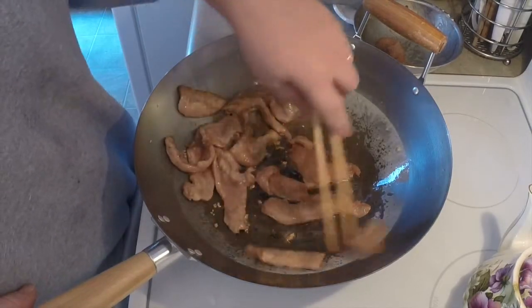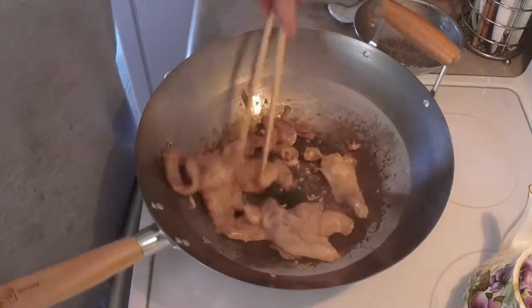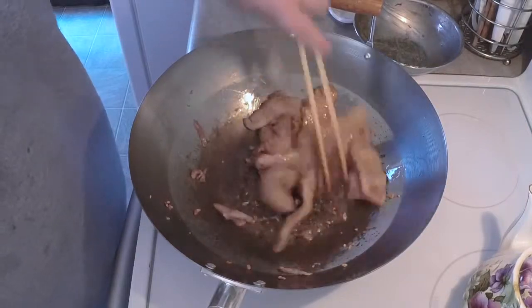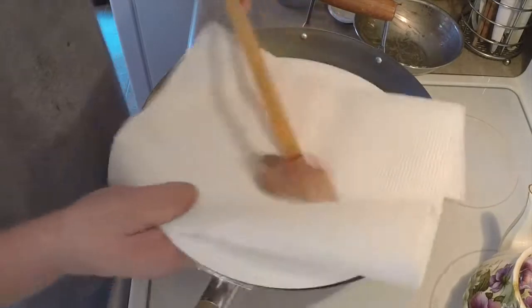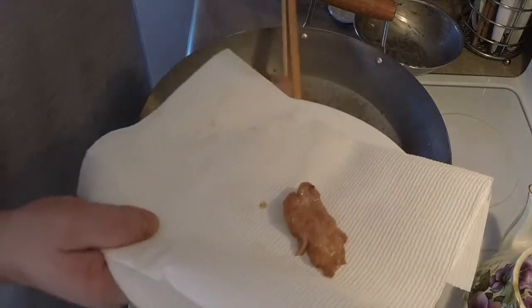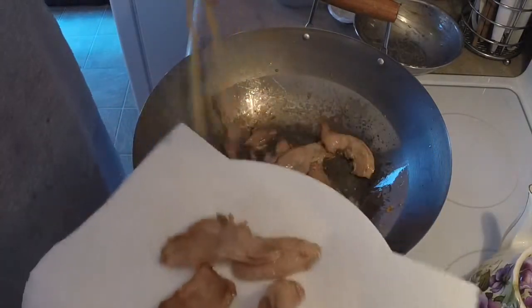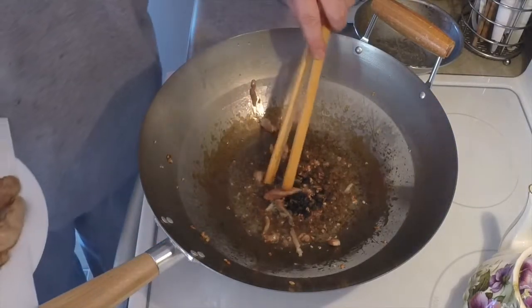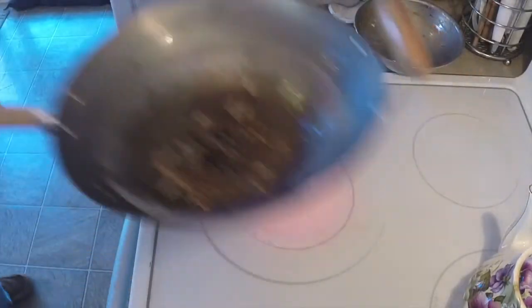The side of the wok isn't as hot as the center, so you move your food off to the side and it cooks at a lower temperature. Remember that this meat is going to continue to cook once you pull it out. It looks to be almost about where we want it. Start pulling some out, get yourself a plate. Just let this meat drain a little bit. Go ahead and pull that off.